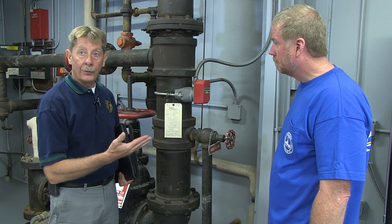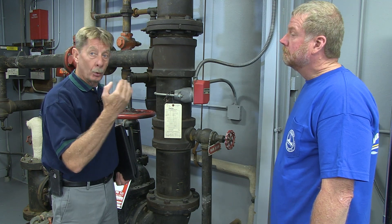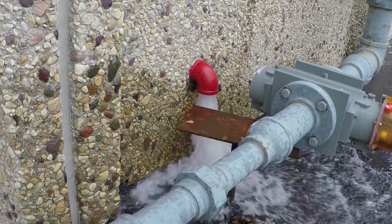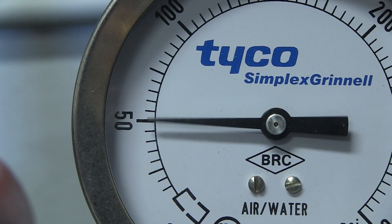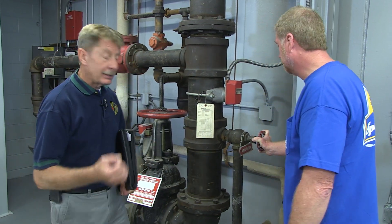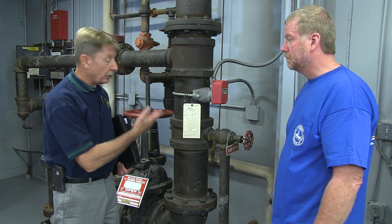We've already been outside and made sure everything is free and clear. We'll turn it over to the contractor to open the valve and note the residual pressure — 50 pounds. So we started with 55 pounds of static pressure and went down to 50 pounds of residual pressure. We note that and check our documentation to make sure that is still an adequate flow for this system, and ensure documentation is left behind.